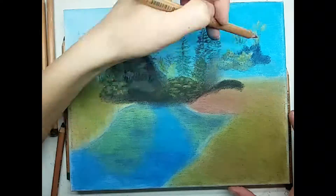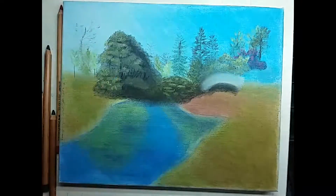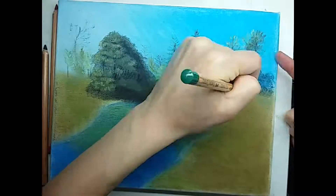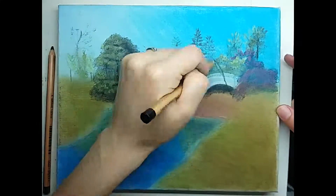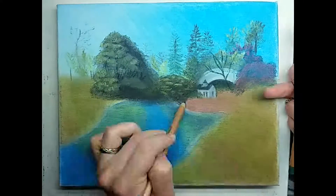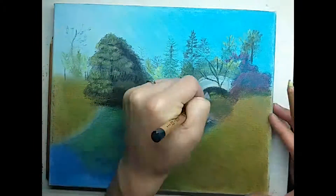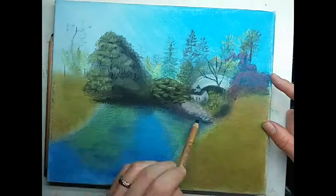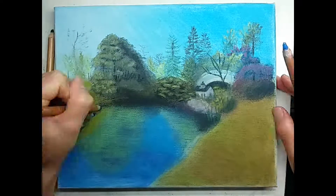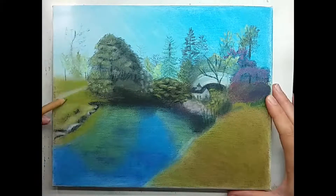I used a paintbrush to try to move the pastel around and that worked a little bit, but I found that it would lift off a lot of the pigment. It was good for moving it around the canvas and getting it spread out, but for making it stick it didn't really work. I found that using my finger to blend the color would shove the pigment into the nooks and crannies of the canvas, and that made it stick better than the paintbrush.